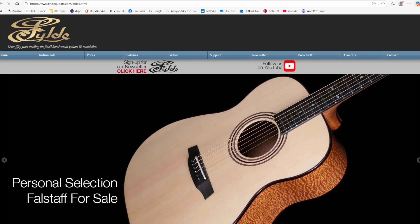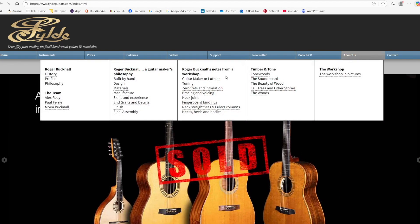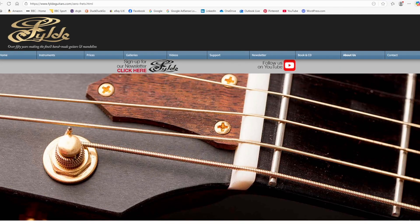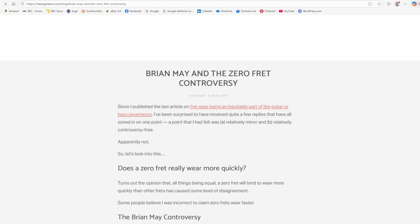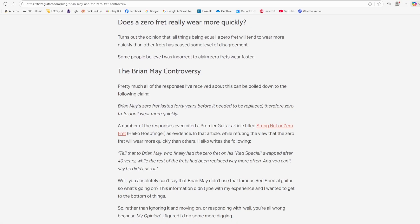Several prominent luthiers websites cover zero frets, including Fyld guitars in the UK and Hayes guitars in the Republic of Ireland. Holding the string in a closely fitting nut slot affects the string's vibration and exaggerates end effects, which are one reason for intonation difficulties, particularly on the higher tension strings. The end effects are different for each string, and also for different partial frequencies within the same note.